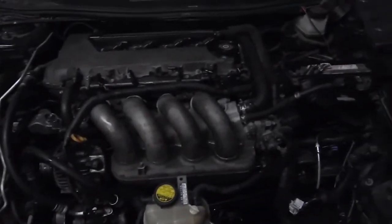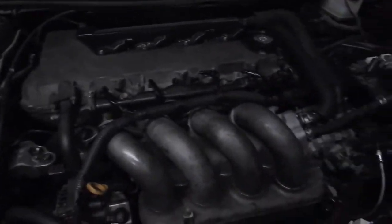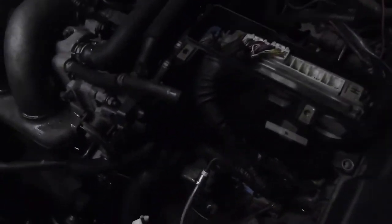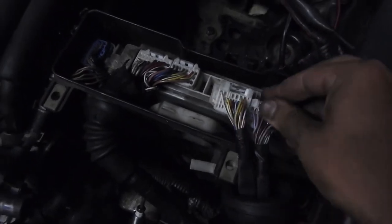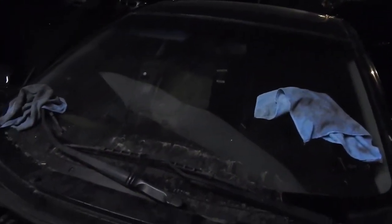So this car is nothing but problems. We're trying to do the conversion from cable throttle to the '03 drive-by-wire, and we put in the motor, put everything together, and as soon as we're putting in the ECU for the 2000 we ran into this problem right here — this connector doesn't plug into the ECU, and this is the wire harness for the inside.